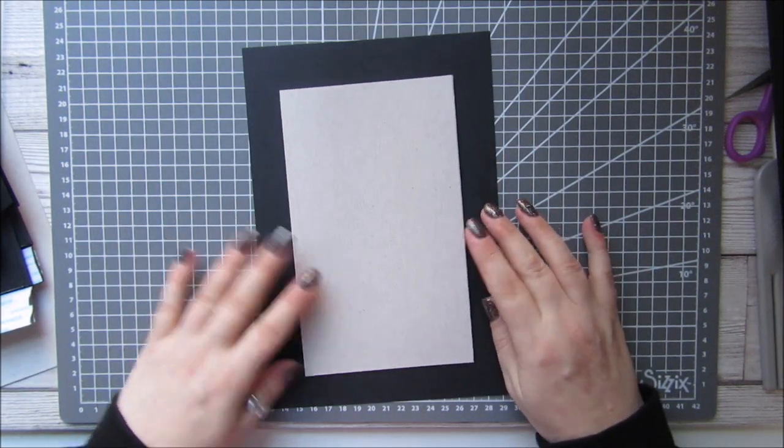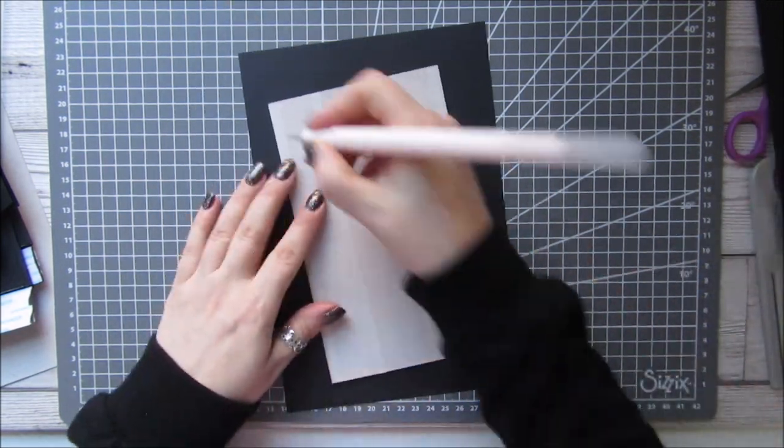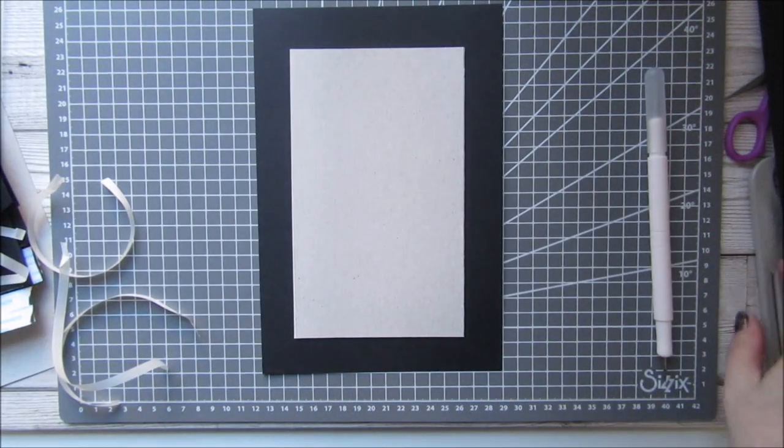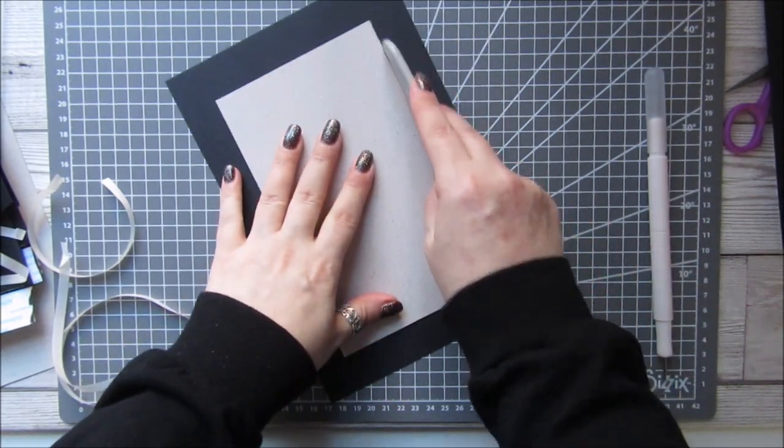Same thing for this — the chipboard is going to go in the middle and then just score down.